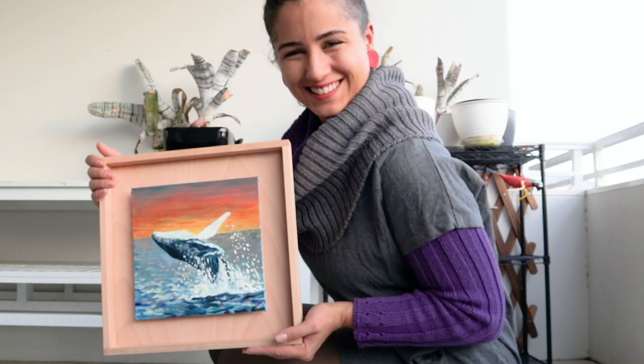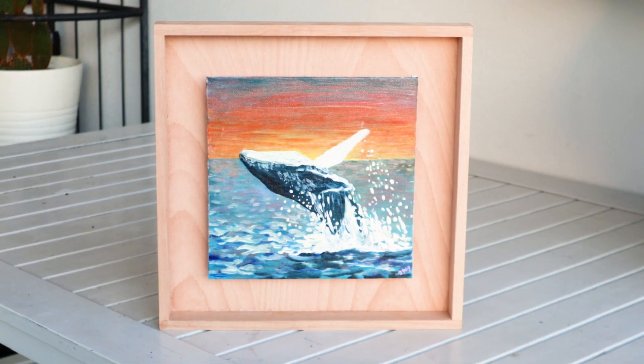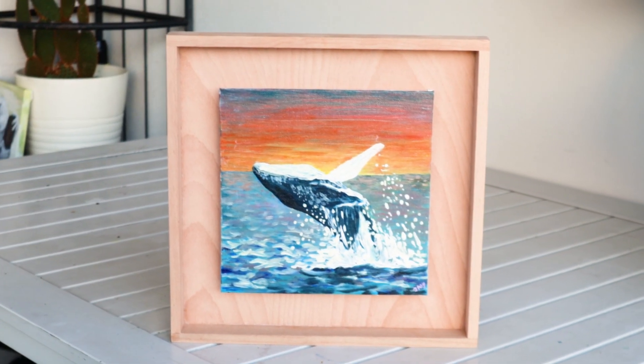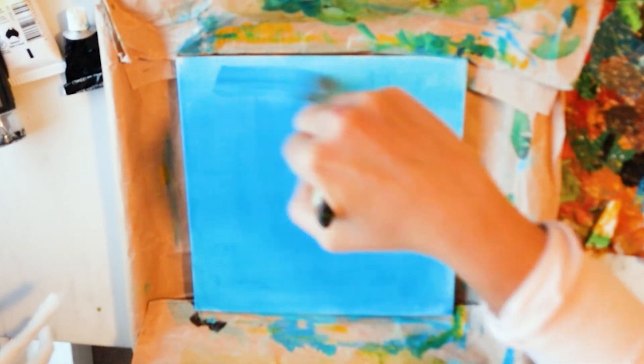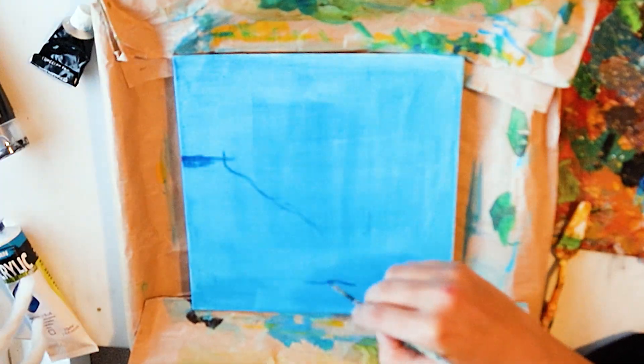Hello, today we'll go together through this process of painting a whale in a sunrise. This was a special gift for a friend of mine — happy birthday Bruna — and I know she loves whales and sunrises.